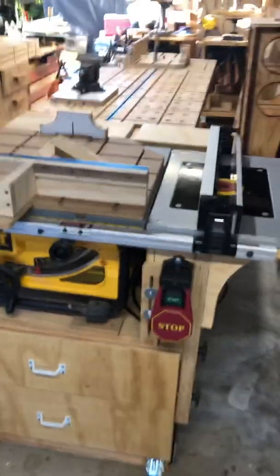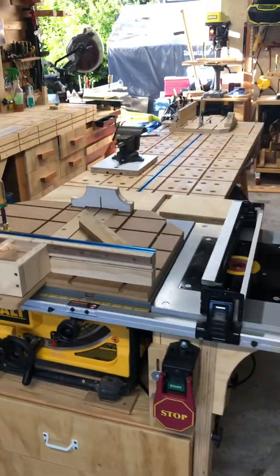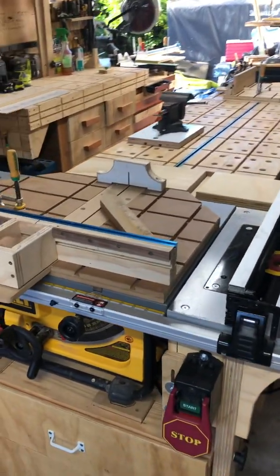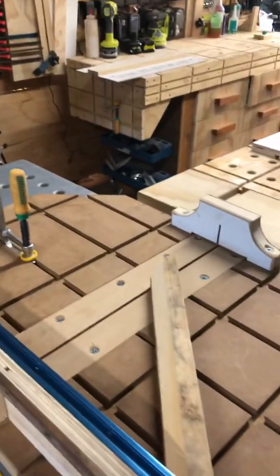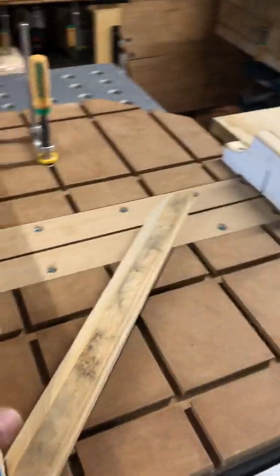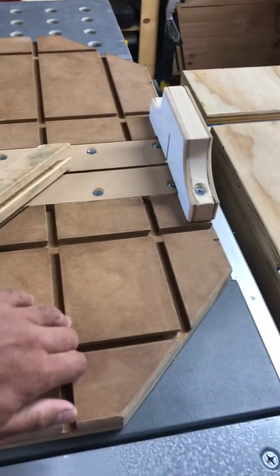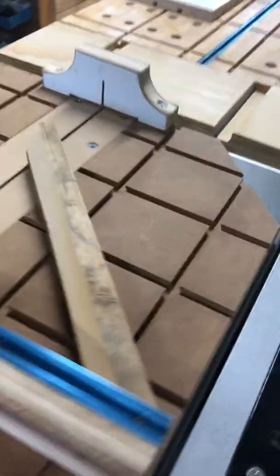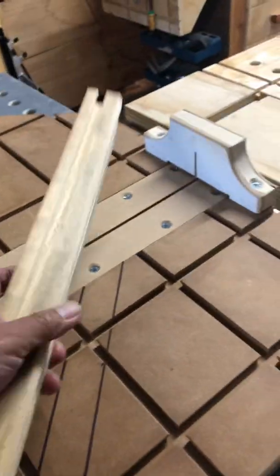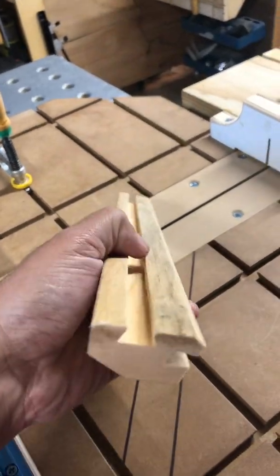Alright, here's my entry for my MicroJig home shop. Starting from here, my table saw — I have a table saw over here with the dovetail clamp insert. This one is a fence and a corner clamp, and there's a dovetail slot also.